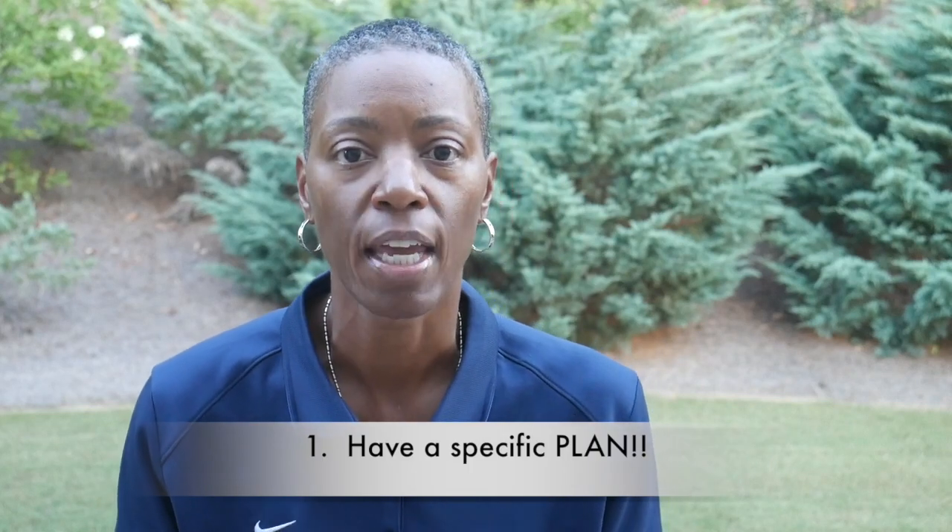So, your ultimate driving range practice plan. First of all, you've got to have a structured plan. There are really three things we're going to cover today. The first one may surprise you with how basic it sounds, but it's the most important: number one, you've got to have a plan. Do you go into any other areas of your life expecting success without a plan?